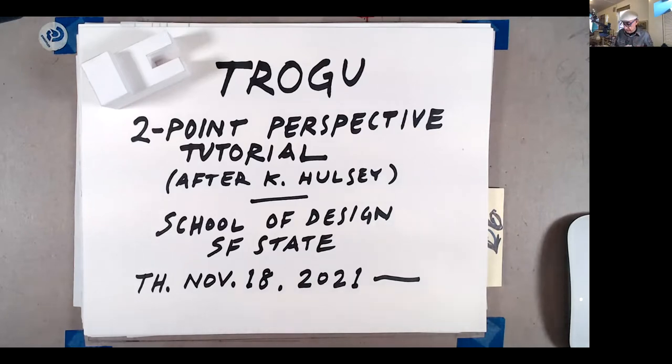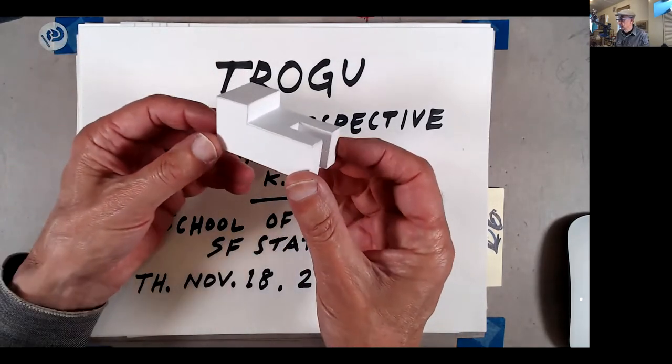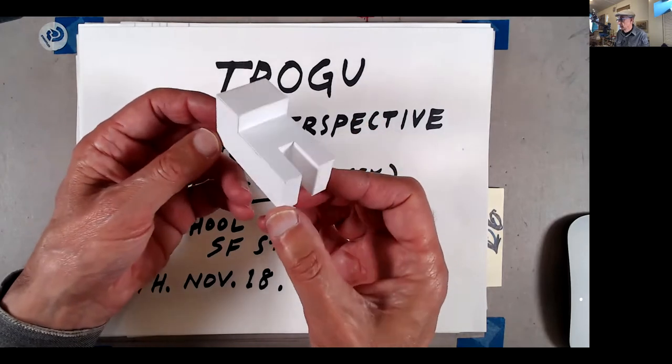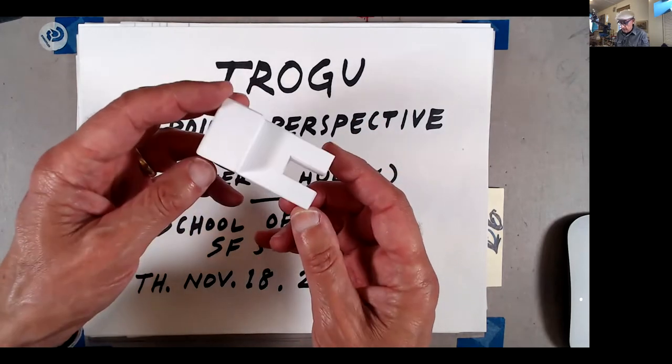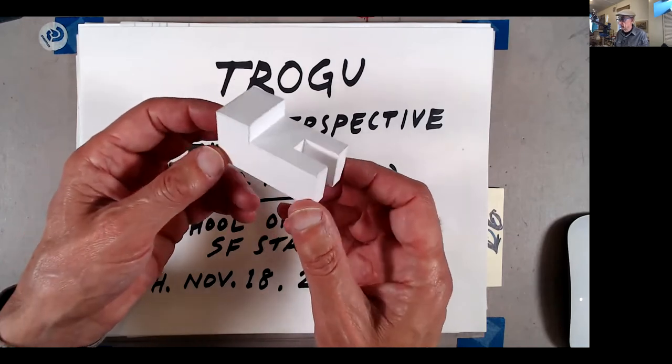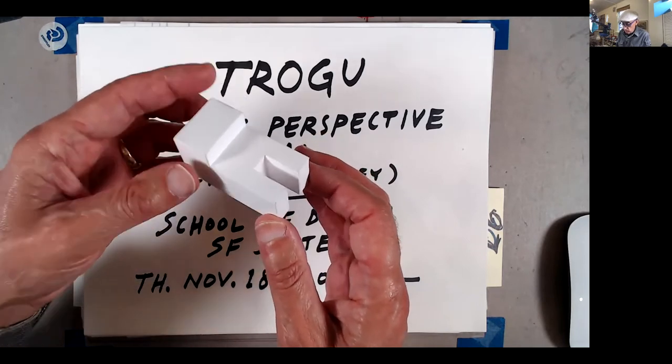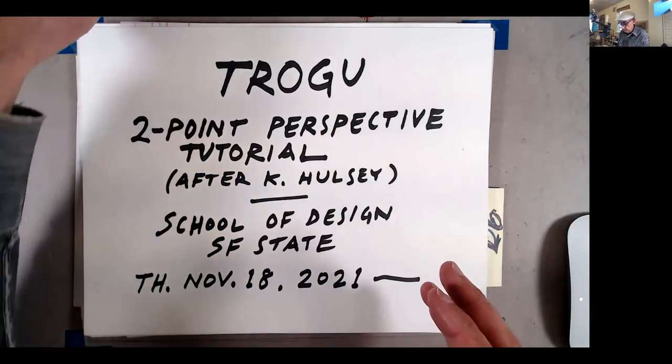This tutorial is an adaptation of one by an illustrator named Wesley. The goal is to draw a perspective of this stepped horseshoe shape object — clean and on a separate piece of trace.